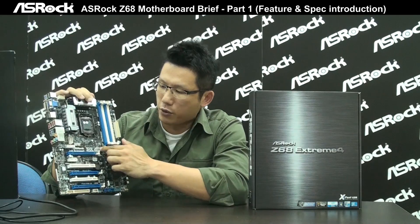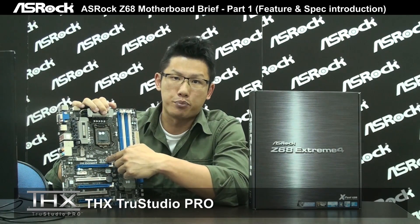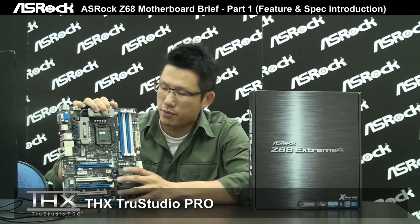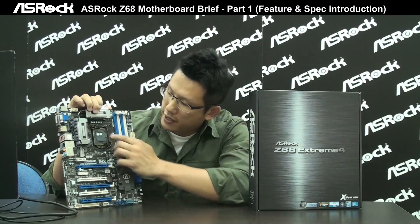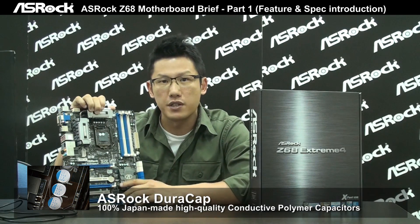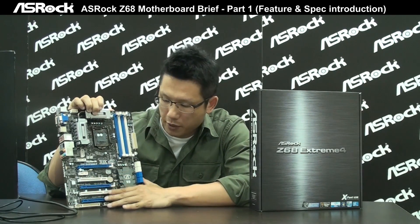For the audio section, the Z68 Xtreme 4 features THX TruStudio Pro, which provides a cinema-style audio experience. You can also see that the capacitors on this board are 100% Japanese-made. We call them ASRock Dura Cap, which is the famous high-quality capacitor used across the ASRock motherboard series.